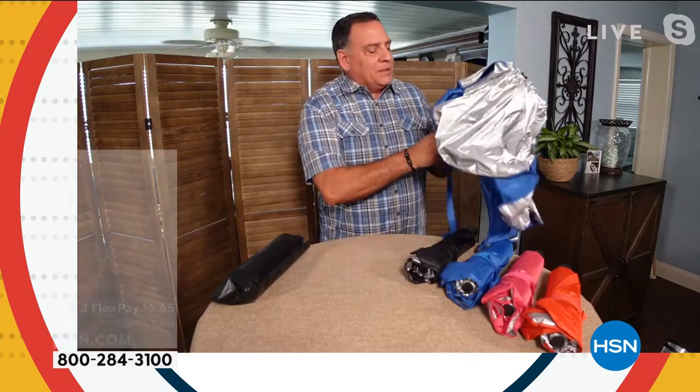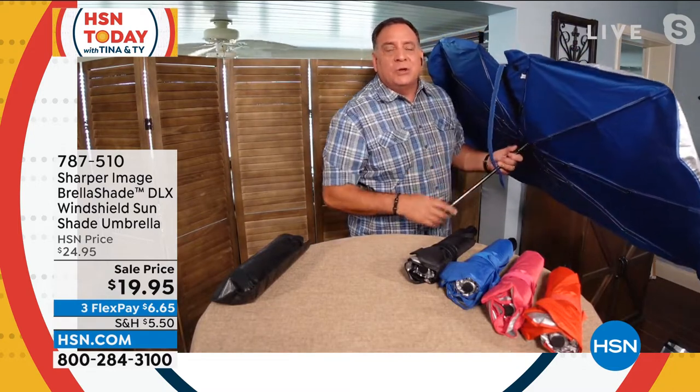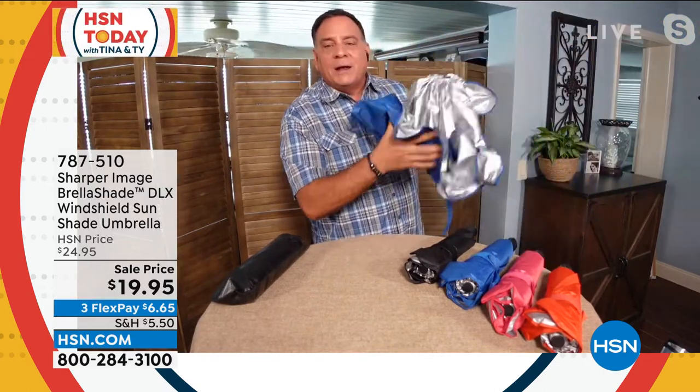One thing I didn't mention — let me open this up again so you can see the inside. The frame is fiberglass. That's an upgrade only available here at HSN. These are flexible, which is why it fits almost any size windshield — it will bend and flex to fit. In my truck, I don't even have to put down the sun visors to hold it in; I just put it up on the dashboard. And you don't have to extend the handle if you don't want to — that just folds right in.